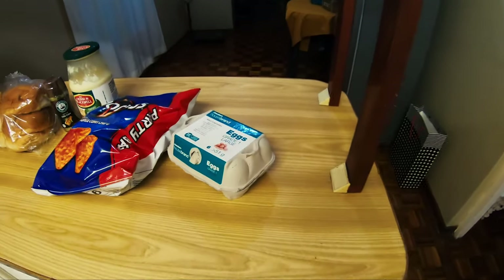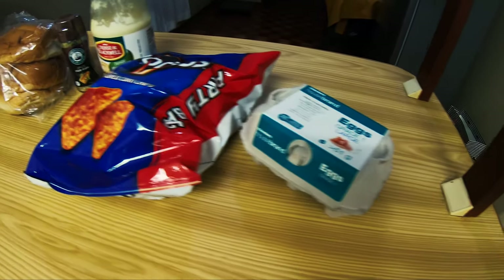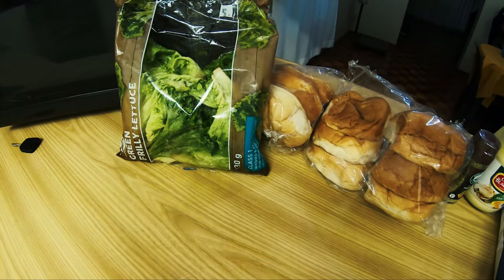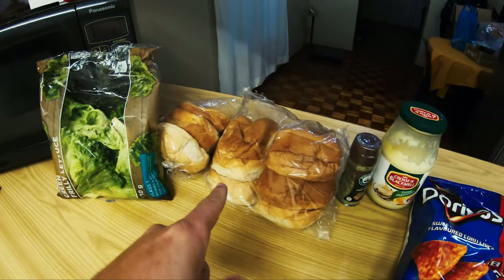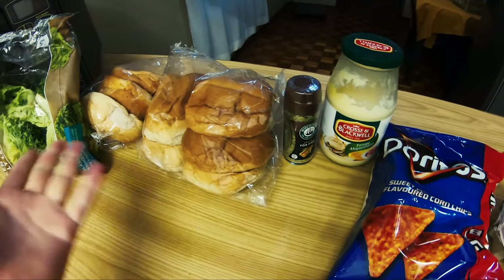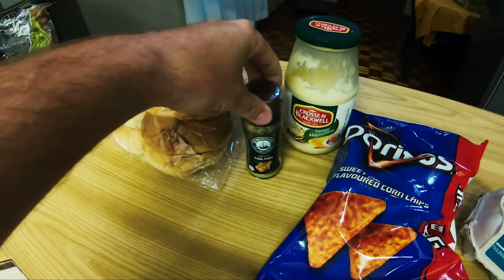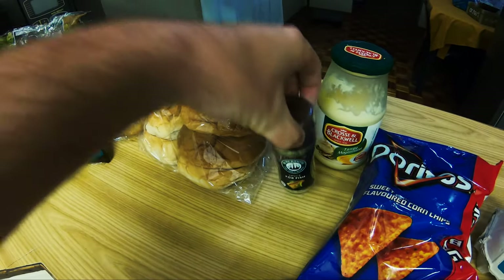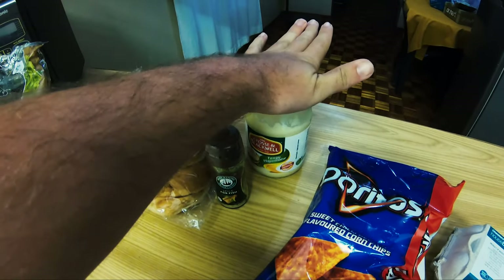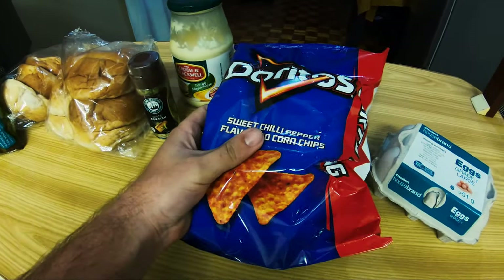While the fish is in the fridge, I'm going to run through the ingredients. We have some green stuff — really healthy — and we've got some fresh buns from the local store. Any bun would work, brown bun or white bun. Got some fish spice, which will be used to spice the fish. I've got some mayonnaise, and that is a secret ingredient — Doritos — that'll be used for the crumbing.